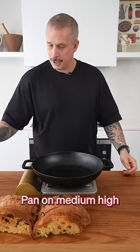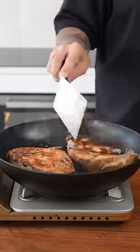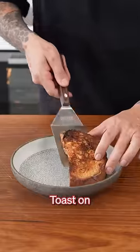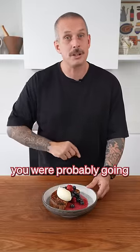Time to cook. Pan on medium high, some butter. Give your eggs one last mix and in they go. Time to plate — toast on, berries, and the cream. And there you have it: Christmas French toast from something you were probably going to give away.